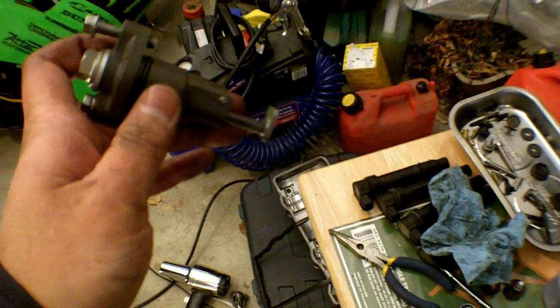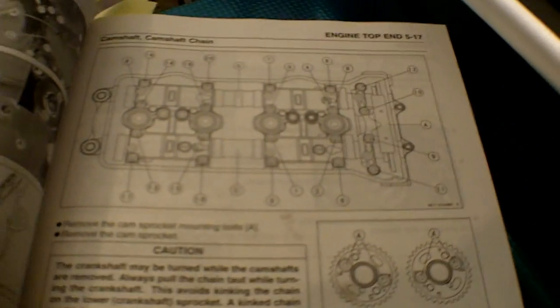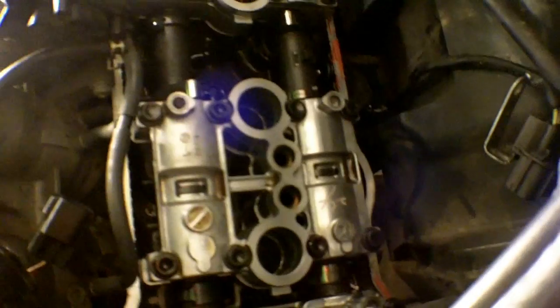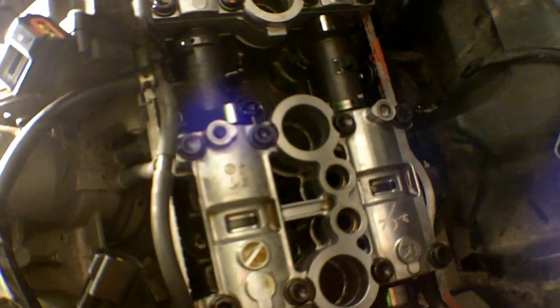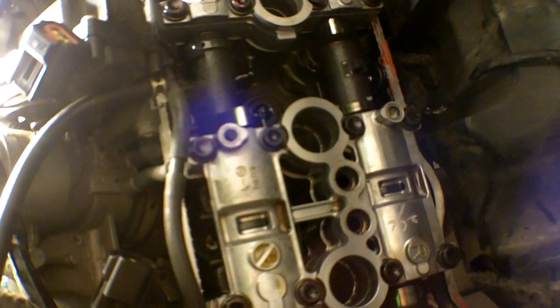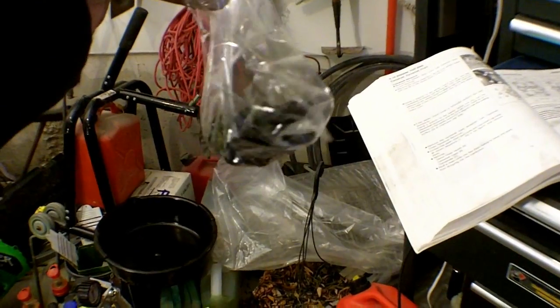Stay tuned for the end of my video — I'll show you how to reset this. Now we're ready to remove the camshafts. Following the manual, there is a specific sequence for how to remove the bolts, so I'm just going by the book. The first two are down here, then three, four, and so on. There are 20 bolts in total. Be careful when doing this — if you drop something inside your engine, be prepared to spend another day trying to fish it out or disassemble the top end. All 20 bolts out; put them in a bag in a safe place and label them.